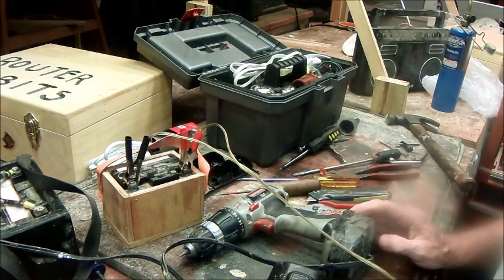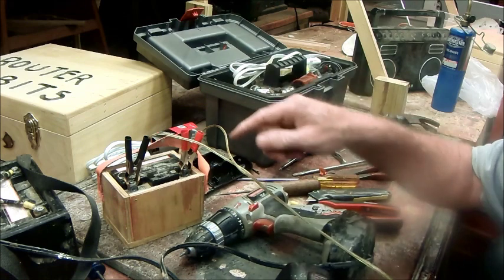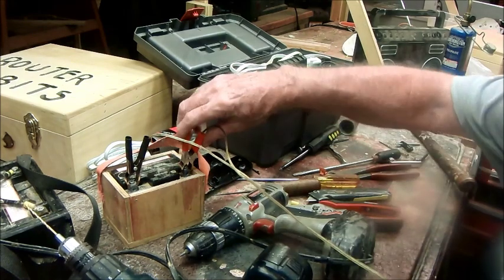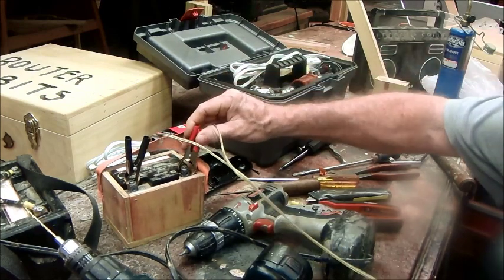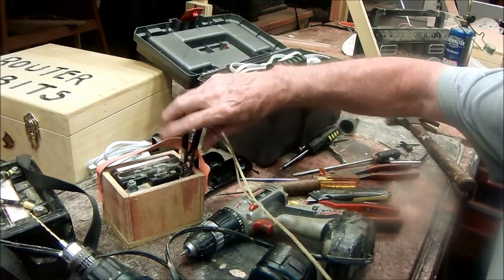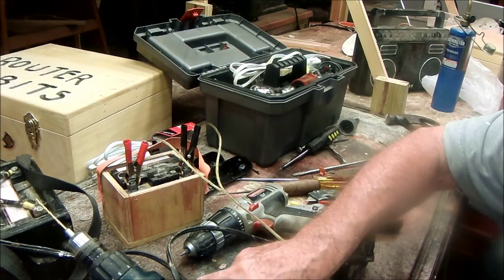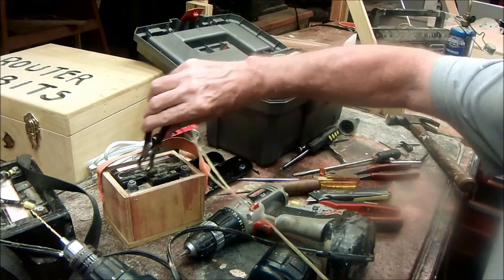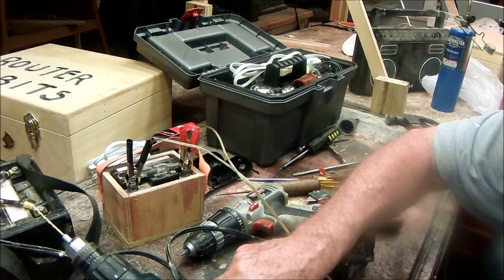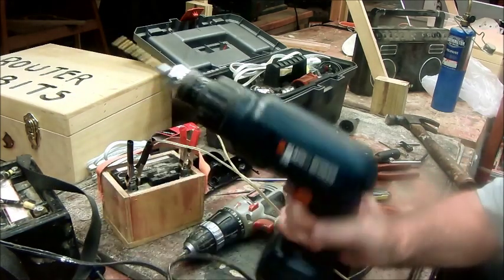Another thing you can do — I've got those leads turned around. It really doesn't matter which wires you hook up because you can hook these to the wrong terminal and it'll still work. I did have it to the correct terminal originally. Alright, so there it is — thank you.